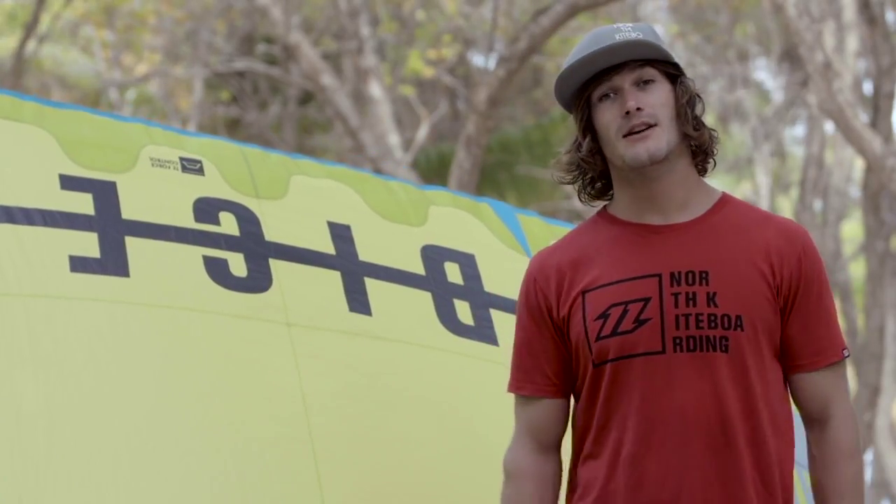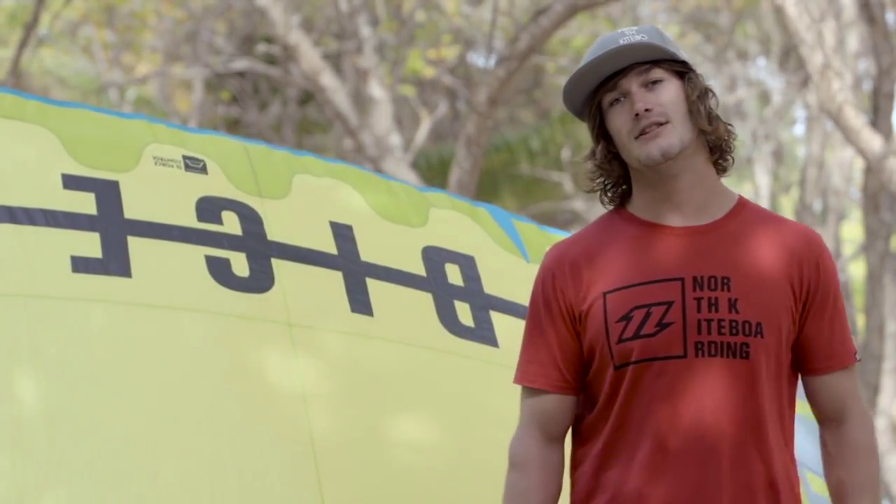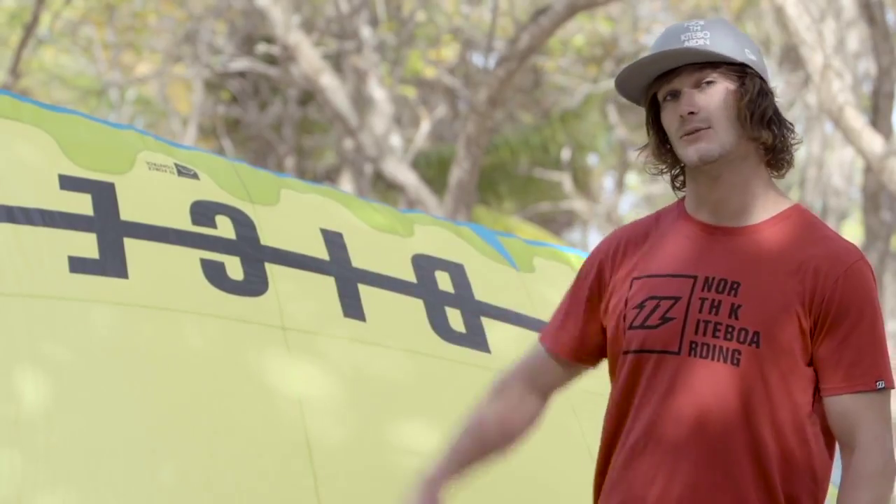Hey, what's up? I'm Tom Court and I'm here on this beautiful island in the Grenadines to test out some of the new features on the 2016 DICE from North Kiteboarding. This year I've been working closely with Ralph, the designer, to listen to your feedback and implement changes that will take this kite to the next level.